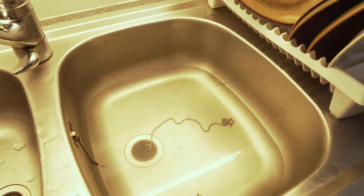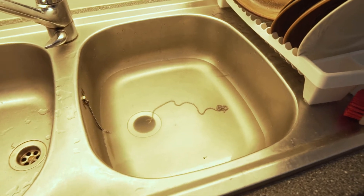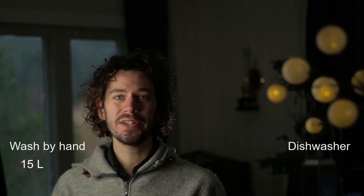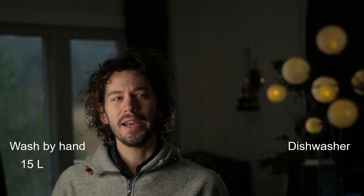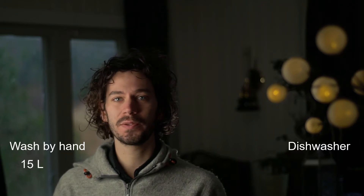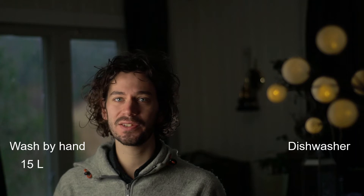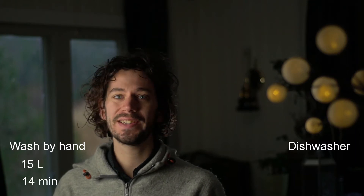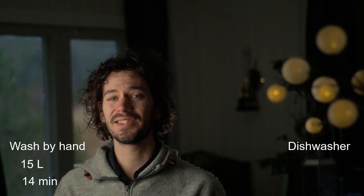After the final rinse the water is almost completely clear, so the dishes should be clean. I used about 15 liters of water to do the dishes by hand, and it took three minutes to pre-wash, eight minutes to wash with soap, and another three minutes to rinse. So in total I used about 14 minutes to do one load of dishes by hand.